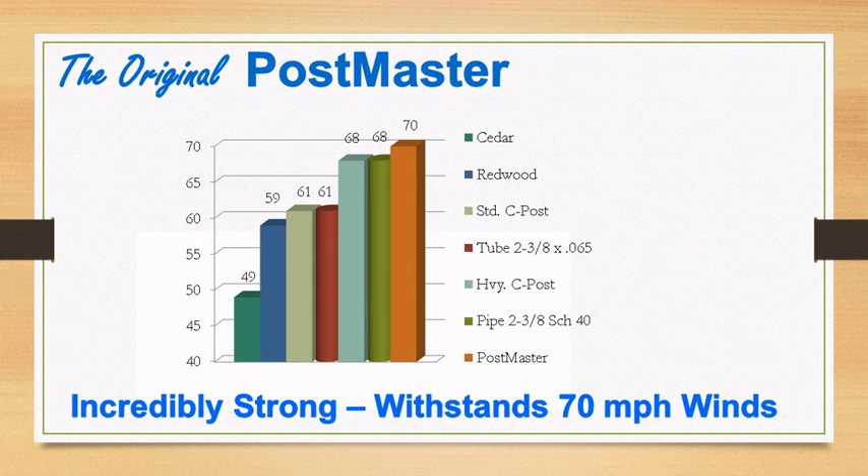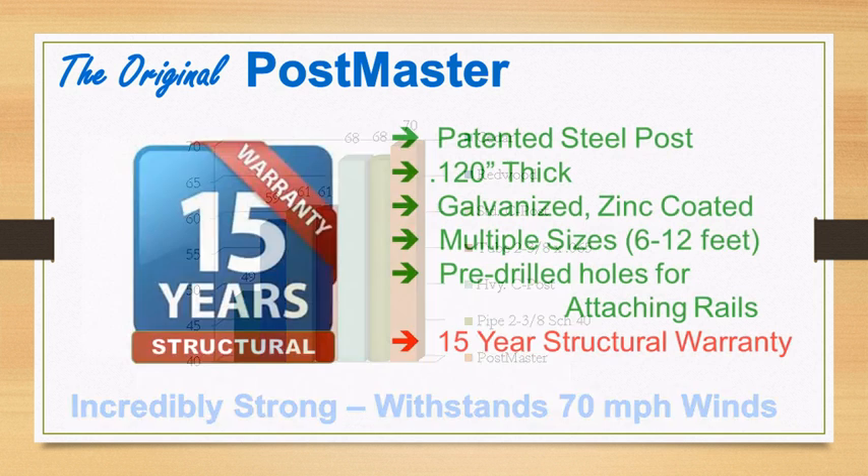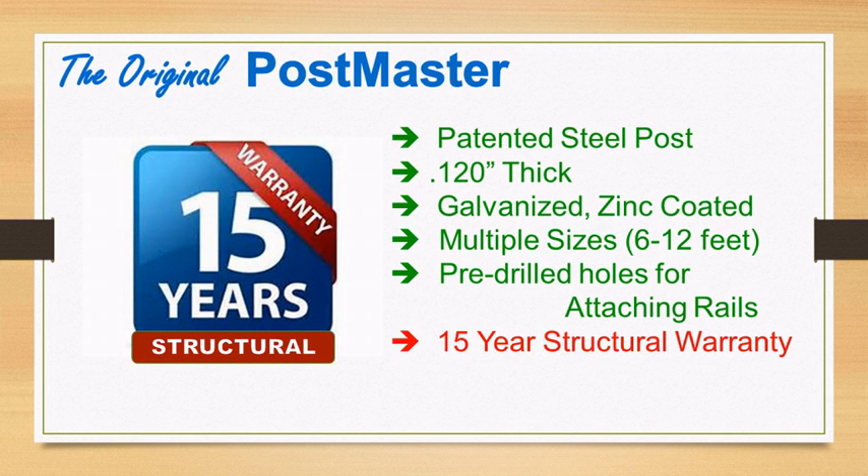Postmaster is incredibly strong and can withstand winds of 70 miles per hour. And best of all, Postmaster comes with a 15-year structural warranty.